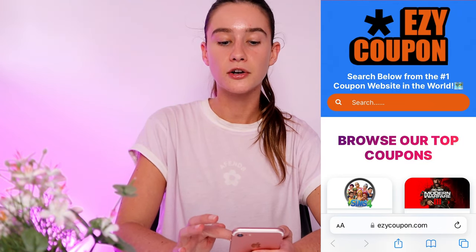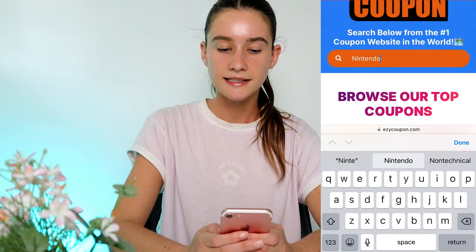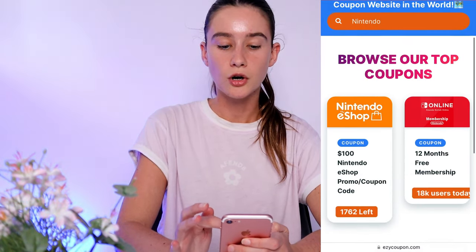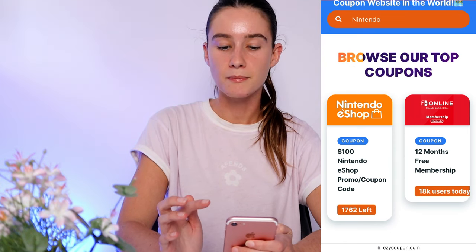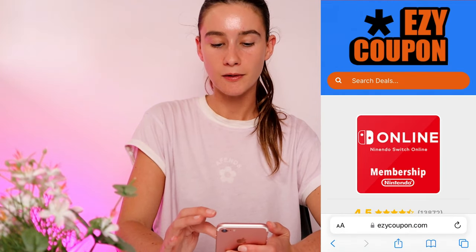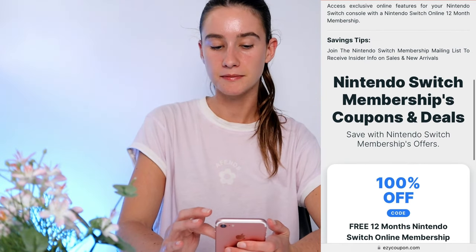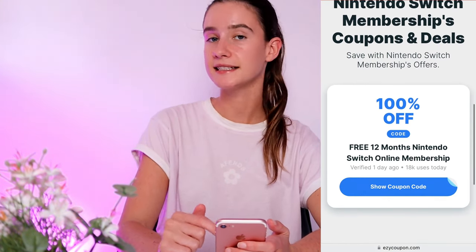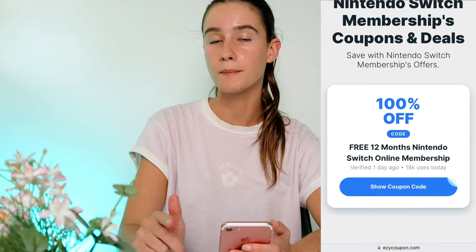From here we're going to go to the search bar and we're simply going to type Nintendo and press done. Now as you guys can see there are two options — the e-shop promo code or the free 12-month membership. We're obviously going to click on the 12-month membership, scroll down to where the Switch membership coupons and deals are.